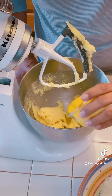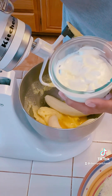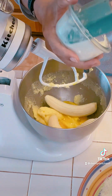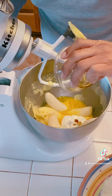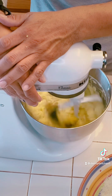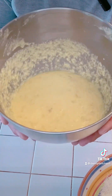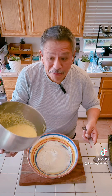Now I'm going to put in my eggs, my bananas, and the secret ingredient — sour cream. I throw in a half cup of sour cream, and of course the vanilla. You've got to have the vanilla. Now we're going to mix it up. Then I'm going to add this to my dry mixture and simply fold it in.